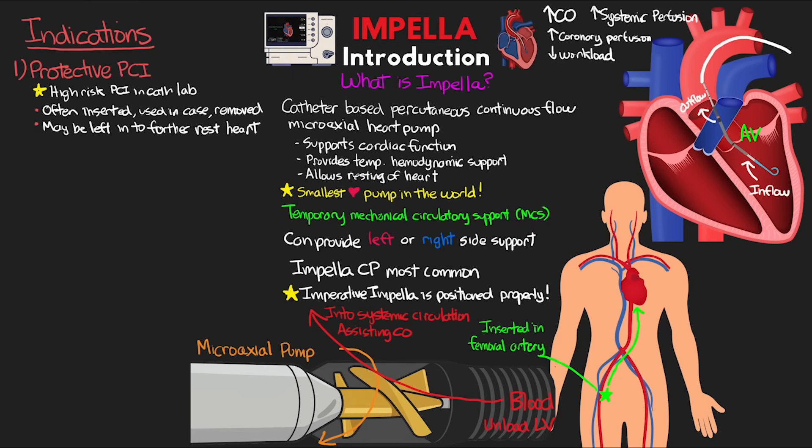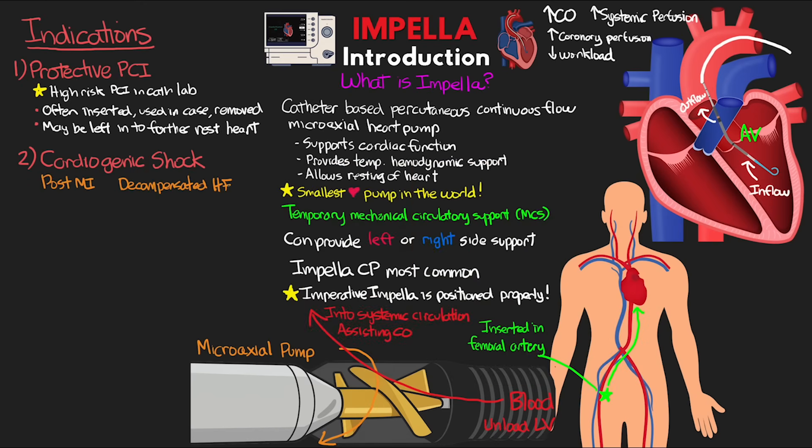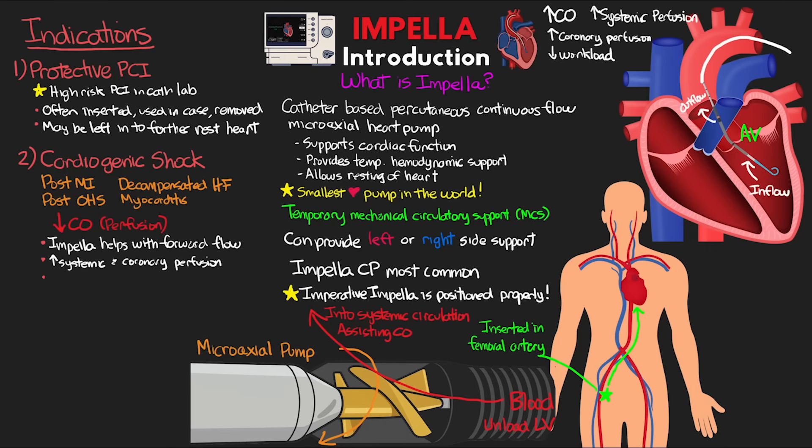In addition to protected PCI, the Impella is commonly used to support cardiac function in patients in cardiogenic shock — post-MI, from decompensated heart failure, post-open heart surgery, or even myocarditis. In cardiogenic shock, patients don't have adequate perfusion from the heart being unable to pump enough blood forward. By using the Impella, we can help with forward flow for systemic and coronary perfusion while allowing the heart to rest. This support is only temporary, buying time to bridge to either recovery, transplant, or a long-term ventricular support device such as an LVAD.